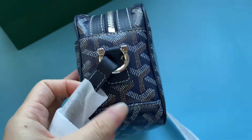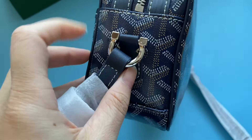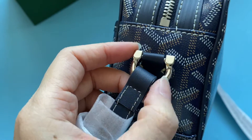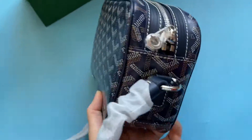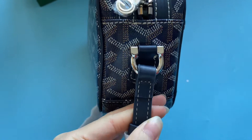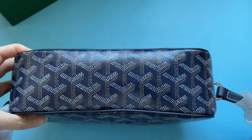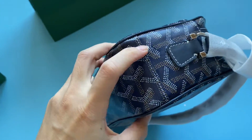Check the side — the hardware is in silver color with best quality. Coming down to the back, you can see the white beautiful stitching.